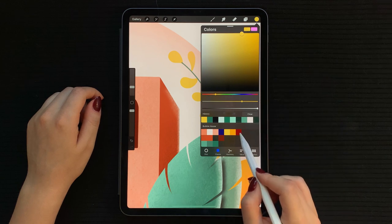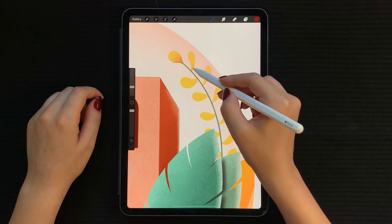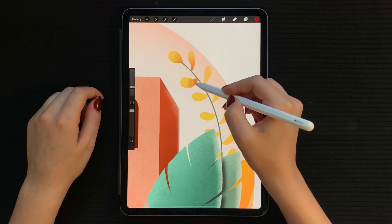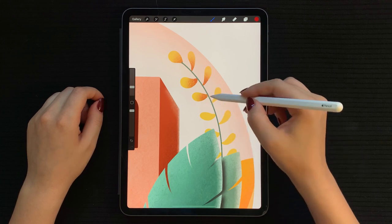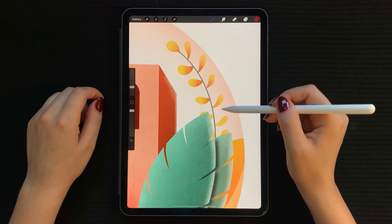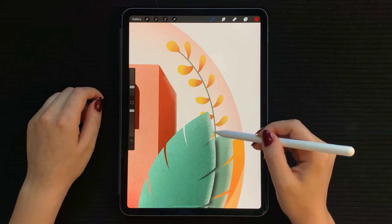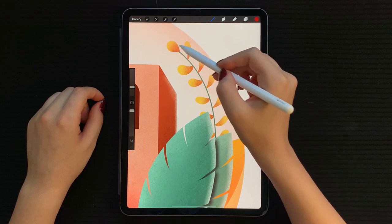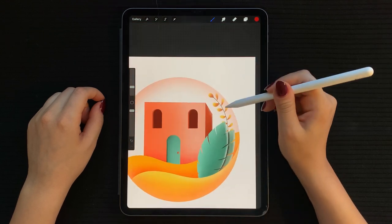Select a red shade and go in with your textured brush — make sure to reduce your brush thickness. Start shading from the corner and then lighten your touch outwards. You can darken the corners a bit more if needed.